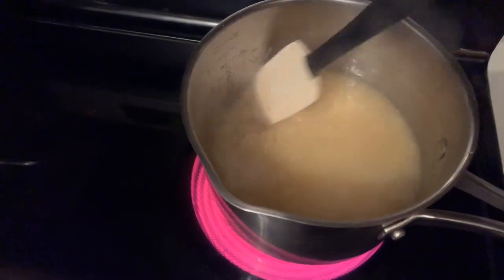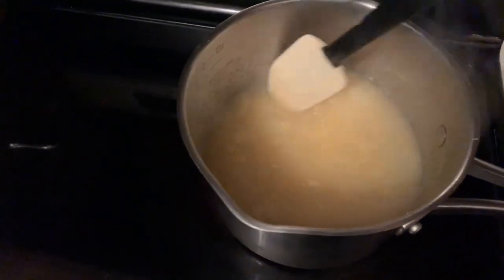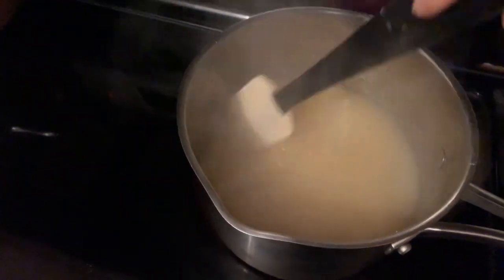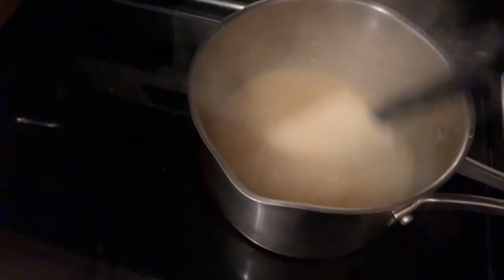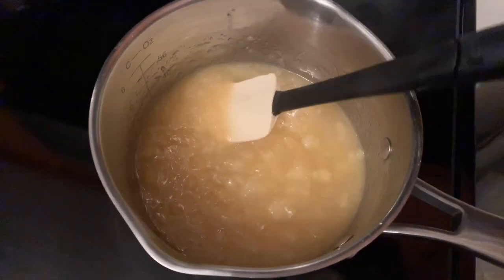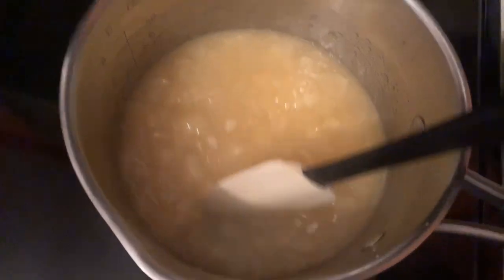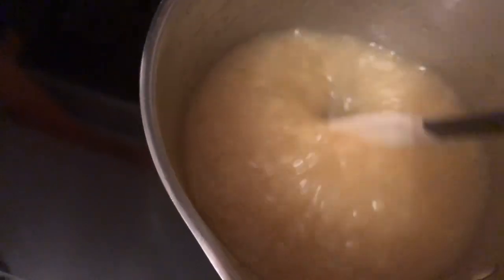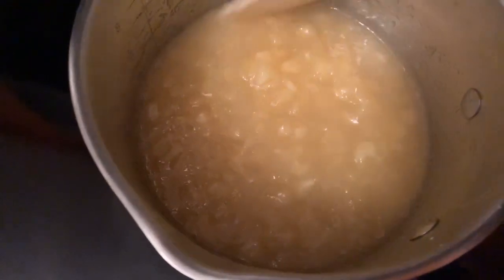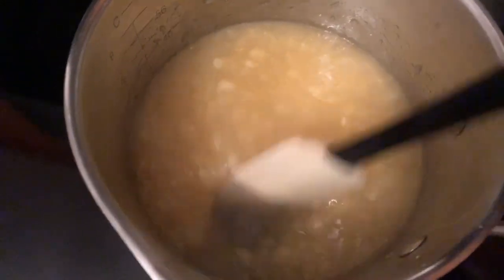It's looking pretty good. I'm going to take that off the heat and let it cool. This is how your filling should look once it's ready — kind of thick and glossy. Once it's cool, it will be spread between the cake layers once they are ready.